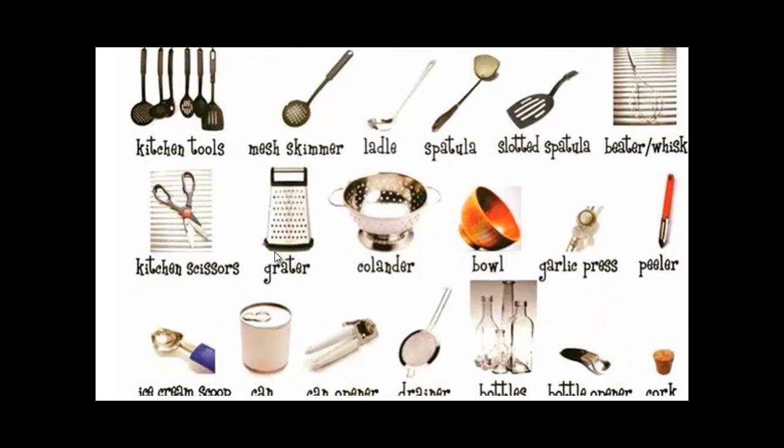Scissors for the kitchen. A grater — you can grate cheese. Scissors can cut cling film if you're wrapping a sandwich. With a grater you can grate carrots, onions, cheese for spaghetti, whatever.